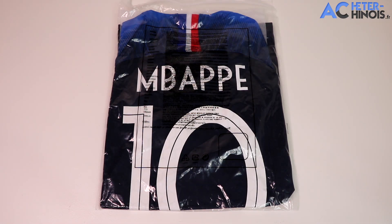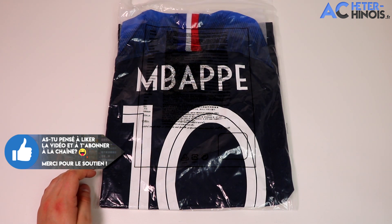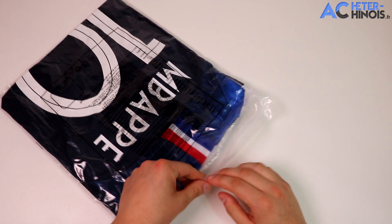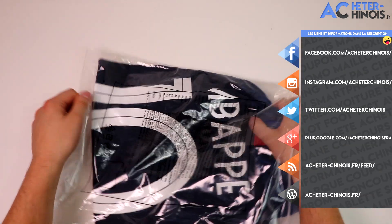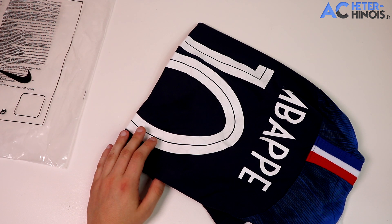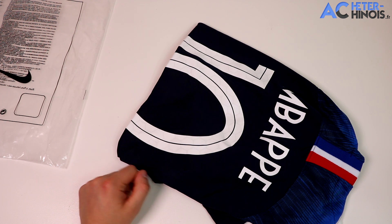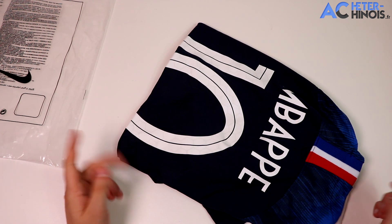Salut à tous et à toutes, on se retrouve pour une nouvelle vidéo où je vais vous présenter un maillot de foot que vous attendez depuis quelques temps. Donc à quelques jours du début de la compétition de la coupe du monde, je vais vous présenter le maillot officiel des Bleus pour cette coupe du monde — la version domicile, la version bleue produite par Nike. Cette version provient de chez Soccerfan, un site qui propose plein de maillots de foot et des chaussures, de très très bonne qualité. J'ai déjà fait un tutoriel pour savoir comment acheter chez eux, mais c'est maintenant plus simple via carte bleue sur leur nouveau site.